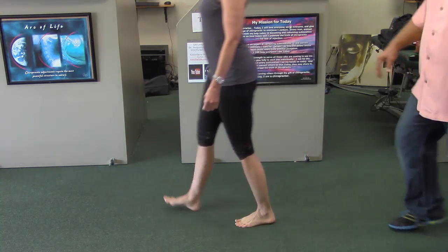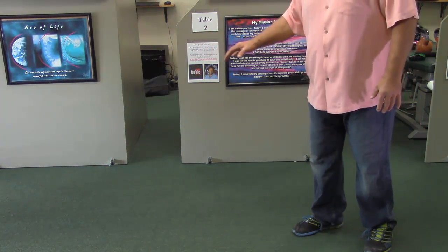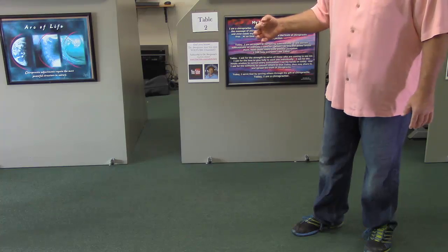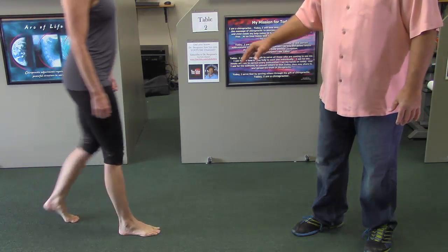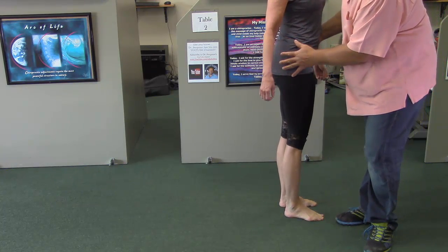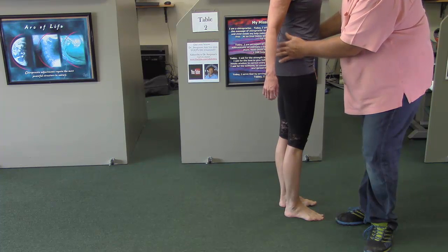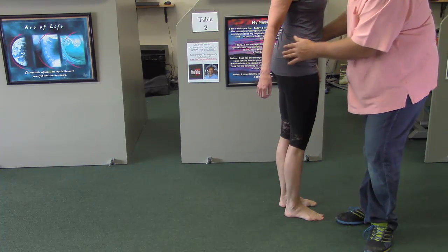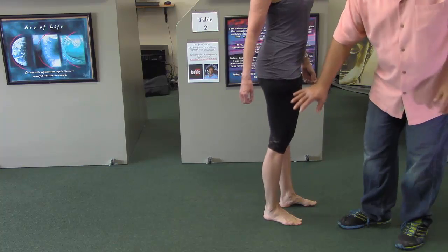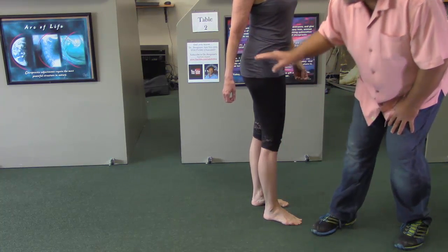Now demonstrate the pathological walk. You'll see how she's shifting side to side, moving her legs forward with poor foot planting. This all is going to destabilize the pelvis, and with the pelvis unstable, any low back adjustments won't hold. There's total pathology in the low back, the pelvis, the knee, the hip. Healthy calf function is the key to a healthy pelvis.